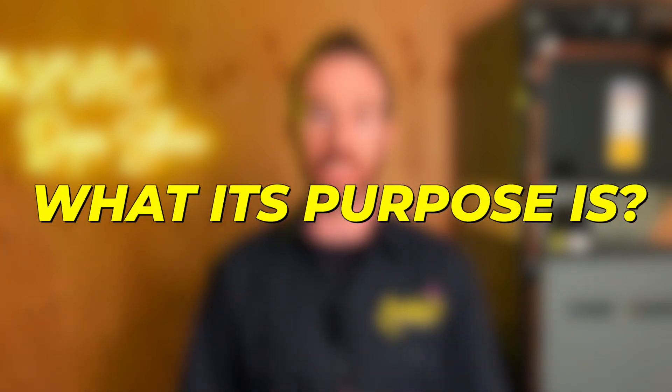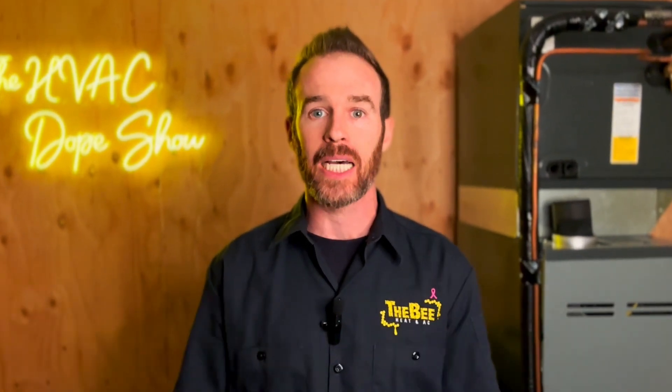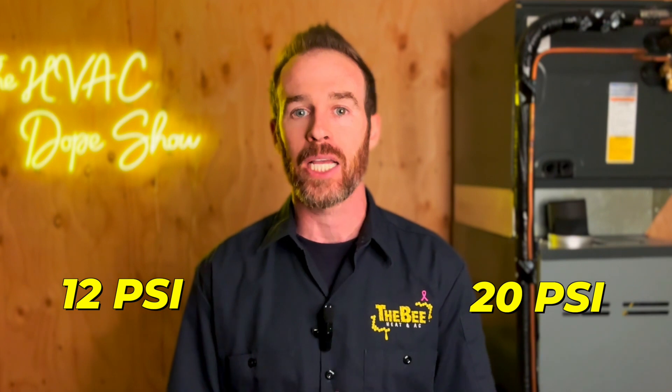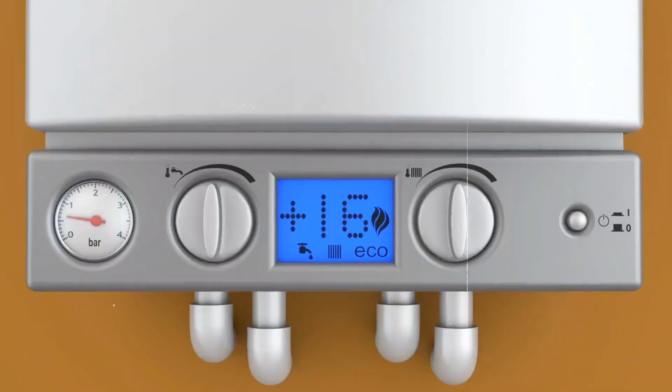An expansion tank is essentially a diaphragm tank full of air that expands and fills with water as the system runs. Water expands and contracts as it heats up and cools down, so the expansion tank ensures that expanding water fills the diaphragm instead of increasing pressure on the system, keeping PSI within the normal range of 12 to 20 PSI. If pressure gets above 30 PSI, it trips the pressure relief valve causing the boiler to leak. This covers the standard trim kit — the absolute bare minimum that should be replaced on every boiler installation.